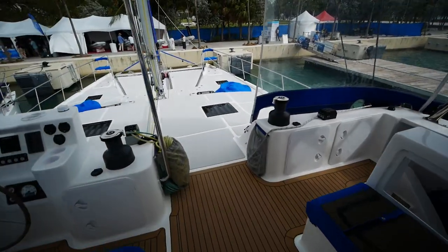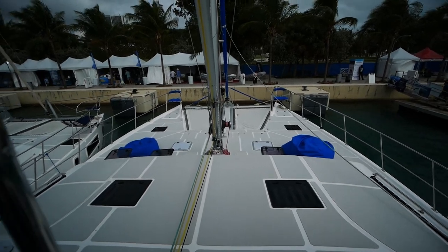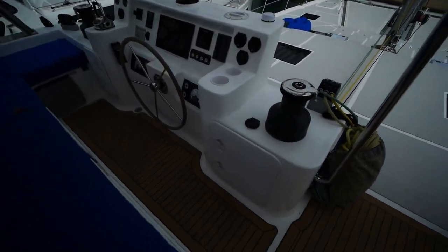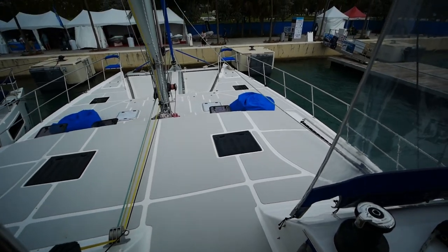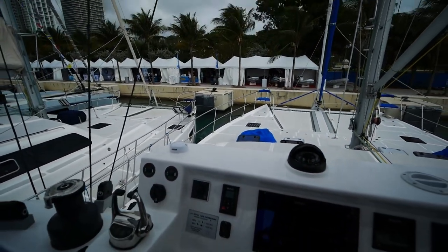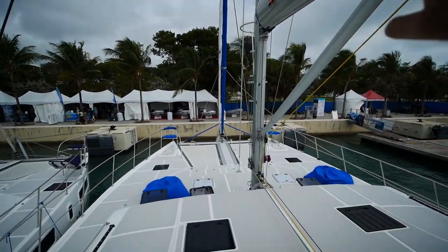The view up here is astounding — this has got to be the highest flybridge I've ever been on, relative to the boat size. You can just see everything. At the helm station, virtually all lines are led back here. The owner has gone with B&G electronics and engine controls. There's also a full enclosure — in inclement weather you just close these down and you've got an eisenglass enclosure.